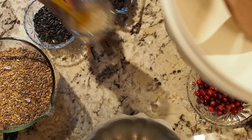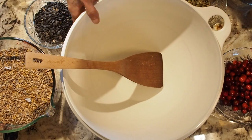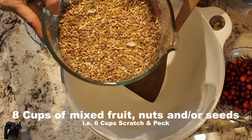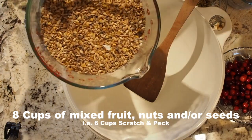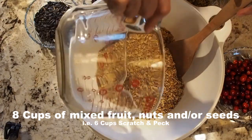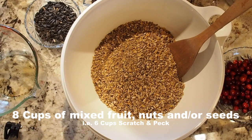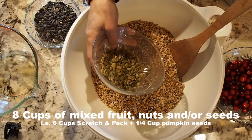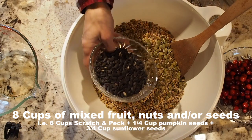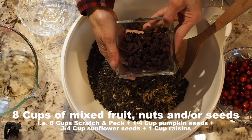Now we're going to add our seeds and fruit to a mixing bowl. I've got six cups of scratch and peck, which is a mix of seeds, nuts, grains, and cracked corn — or you could use bird seed if you want to feed your birds. I've also got one fourth cup of pumpkin seeds, three fourths cup of sunflower seeds, and a cup of dried raisins.